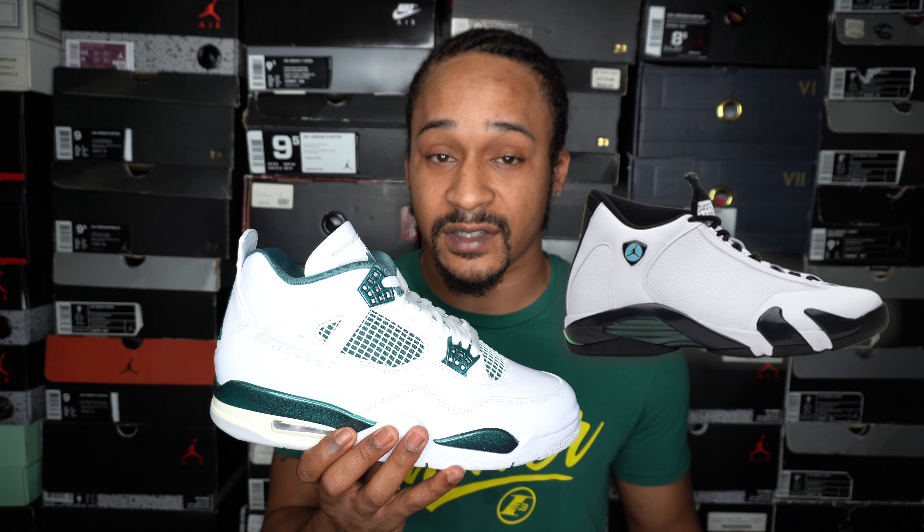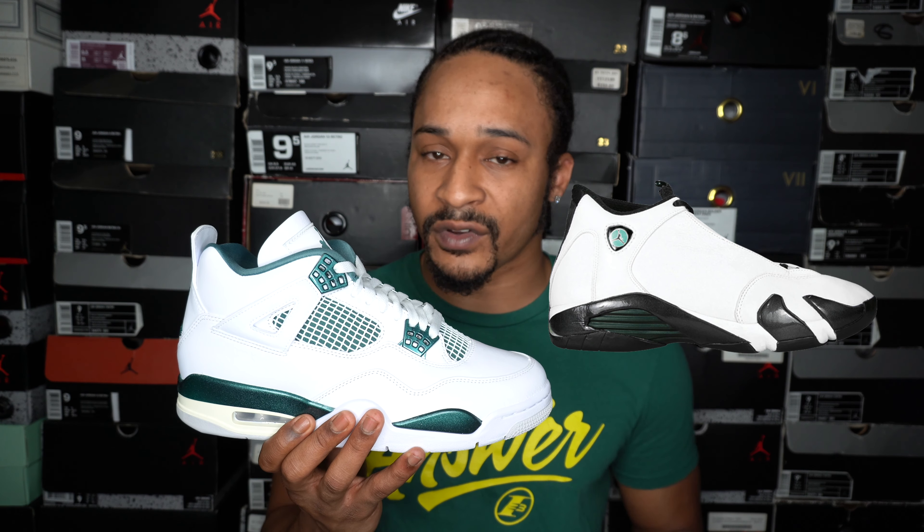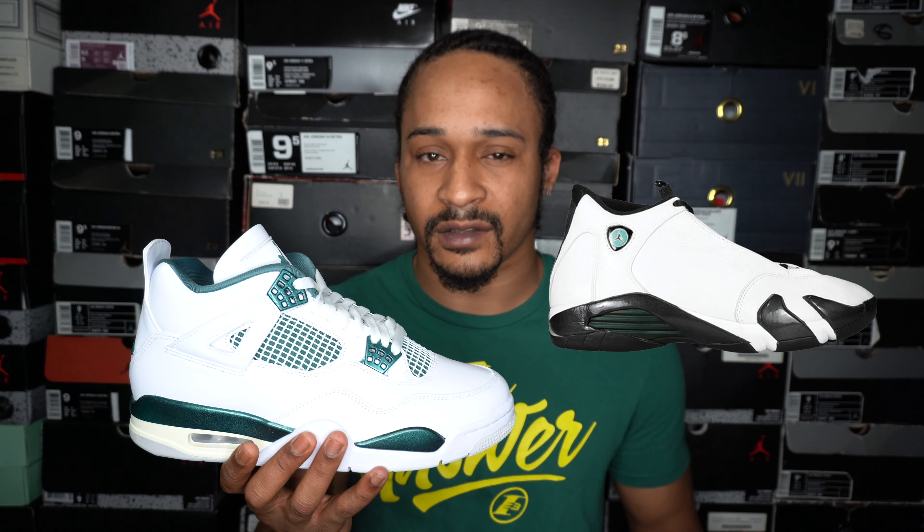For those of you who don't know, there's also a pair of oxidized green 14s that came out in 1999 and retro'd in 2016 — one of the more low-key OG 14 colorways that really falls under the radar. I forget about those and the indigo sometimes, and I know a lot of people probably don't even know about them. I'm assuming those are what inspired these, or at least the color.